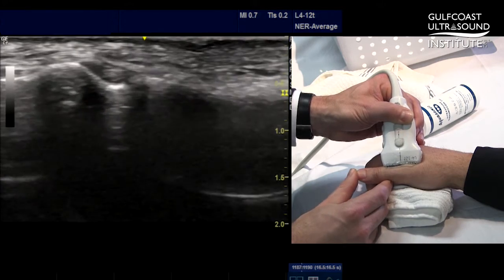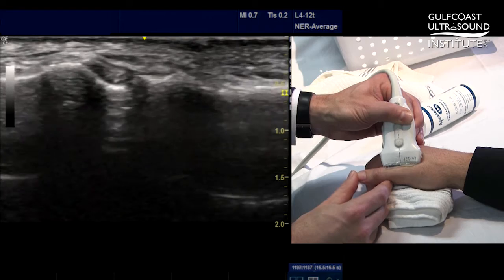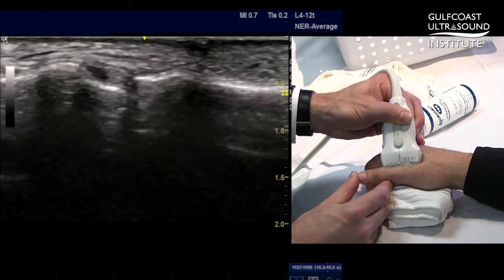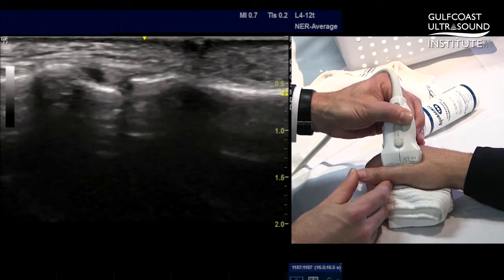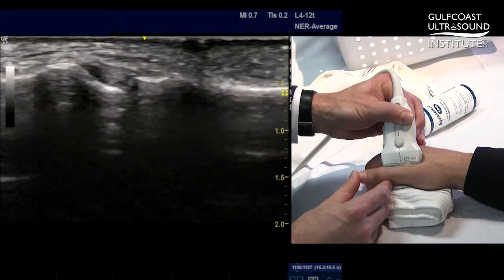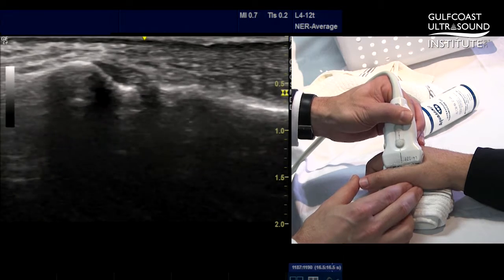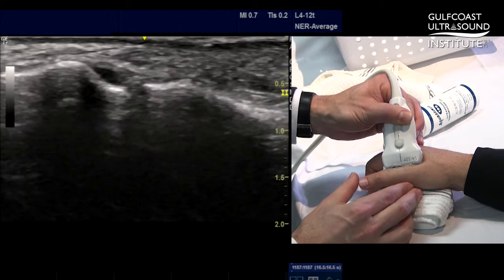This is important when looking at an ulnar collateral ligament tear. If there is a displaced ulnar collateral ligament tear or Stener lesion, this aponeurosis would be interposed between the displaced collateral ligament tear and the tear at the site of the proximal phalanx. One other dynamic evaluation to consider is slight valgus stress placed across the MCP joint.